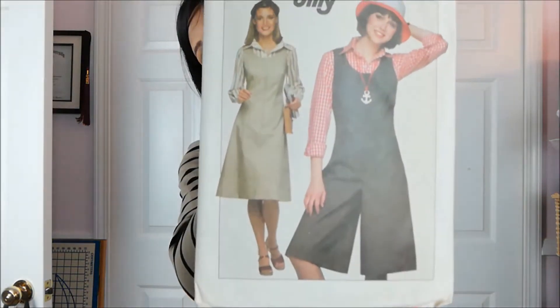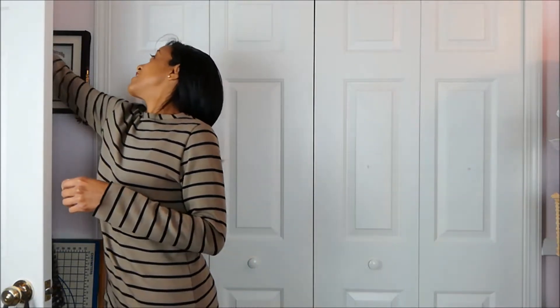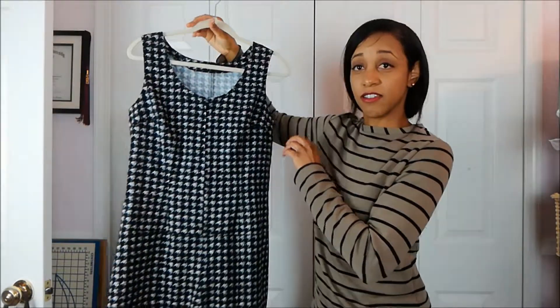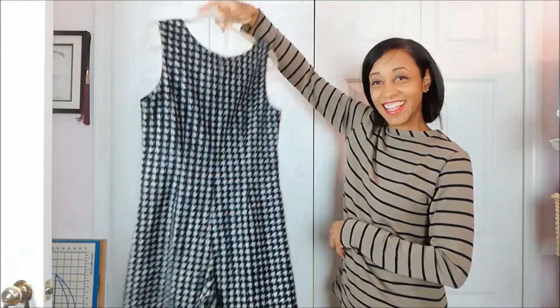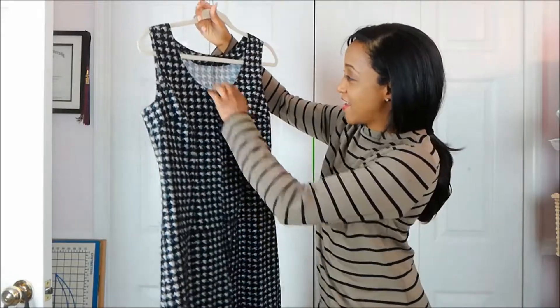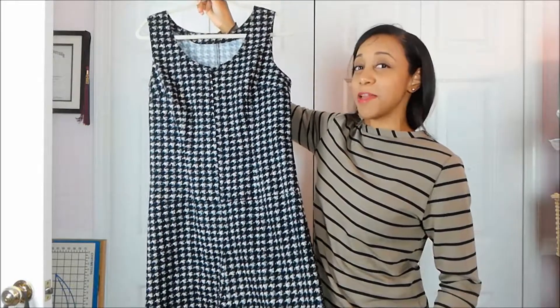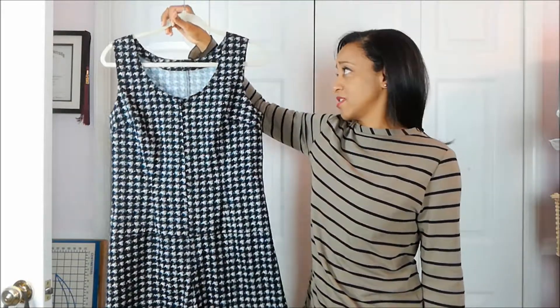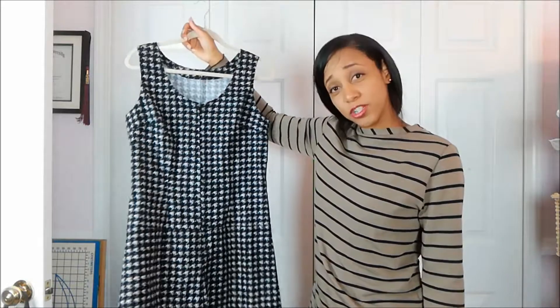Next up is this vintage Simplicity 8053 romper. If you saw my previous video, you'll know that I made this romper for my mom. And here it is, in its beautiful glory. This was a simple make — I'm not going to talk too much about it because I did a whole other video. But I'm really pleasantly surprised at how well this came out after all of the crazy madness that happened with me cutting it out. I love it, and I hope that she loves it too.